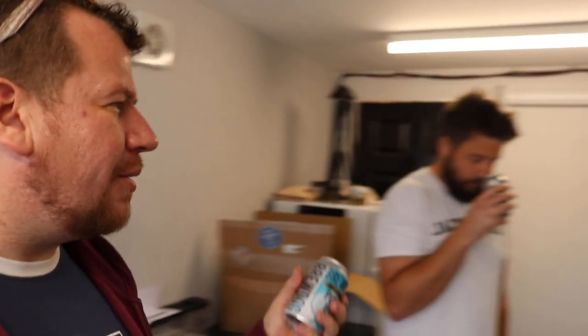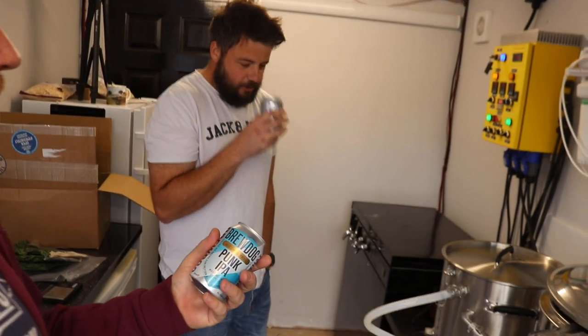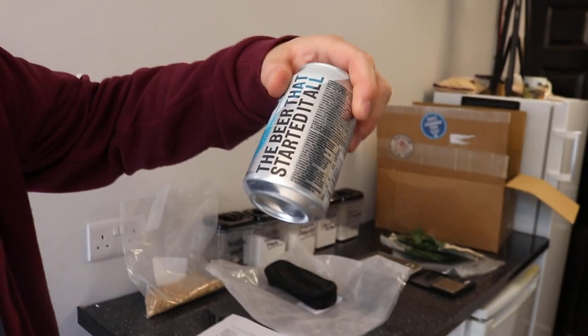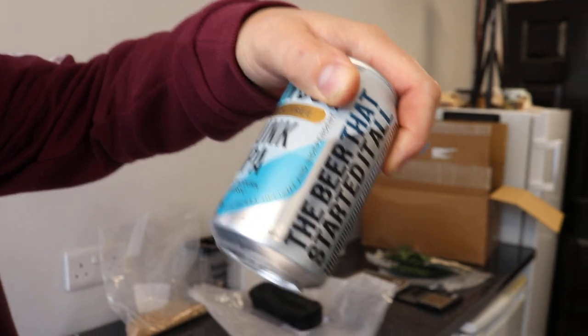So we're about to finish the mash out — smells a bit like a gas leak. We're at 74, so we've got a little bit of time to wait until it gets up to temperature, although you could start transferring now. So what we're going to do is try some of these post-modern classics.